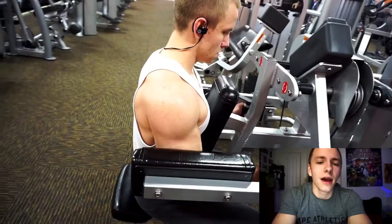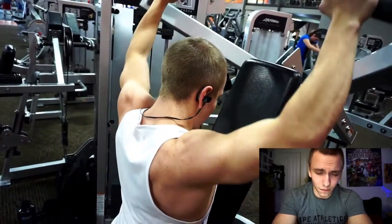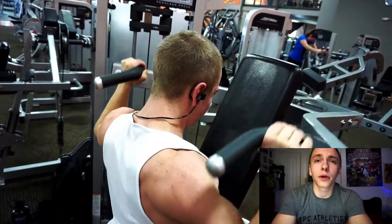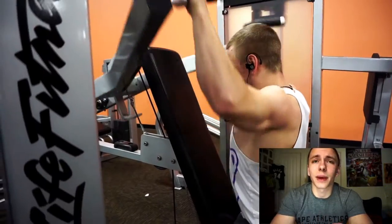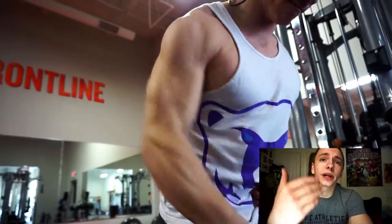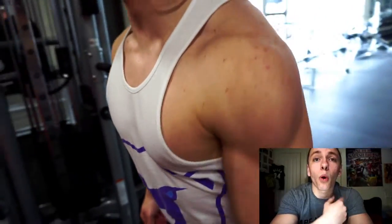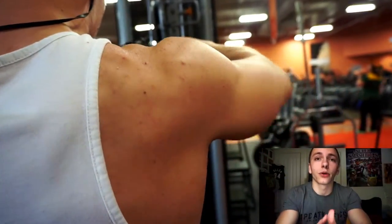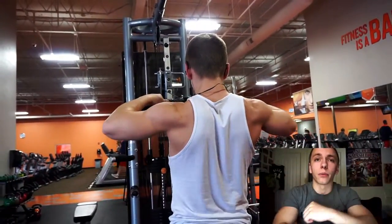Hopefully you guys are enjoying this shoulder workout in the background. I did start out with a behind-neck press. A lot of people say it can be dangerous and bad for your shoulders, and I can agree with that, but if the movement is done properly and safely you can make a lot of progress. I specifically like it because it incorporates the medial delt — the side delt — which is what gives you that capped look more than a front overhead press does.